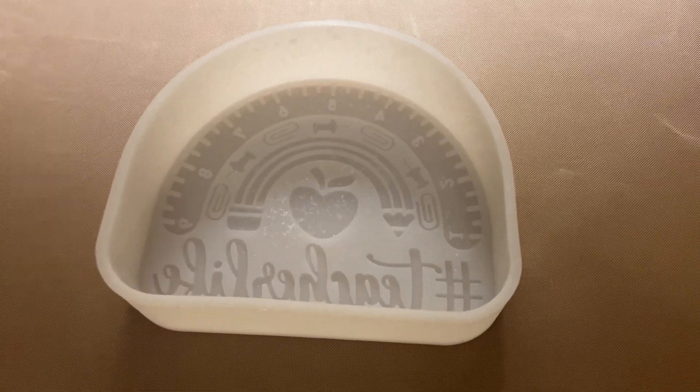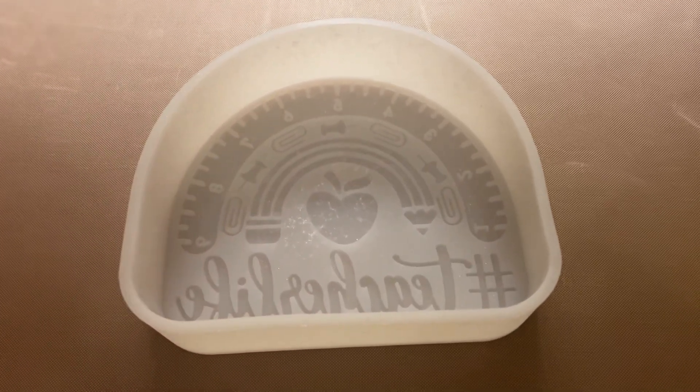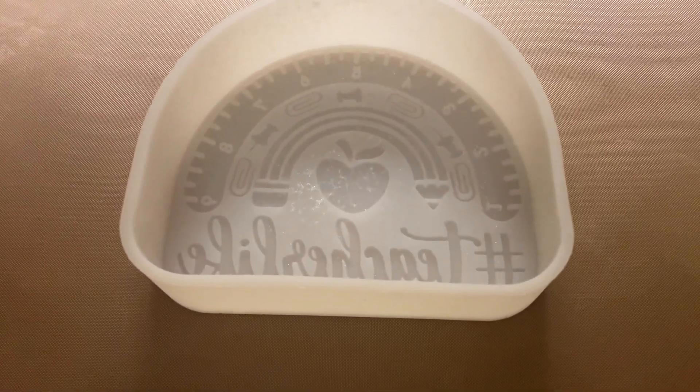Hi, my name is Crystal and this is a review of the Teacher Life mold. It's four and a half by four inches in size. You can put it in the oven — it's good for car freshies.